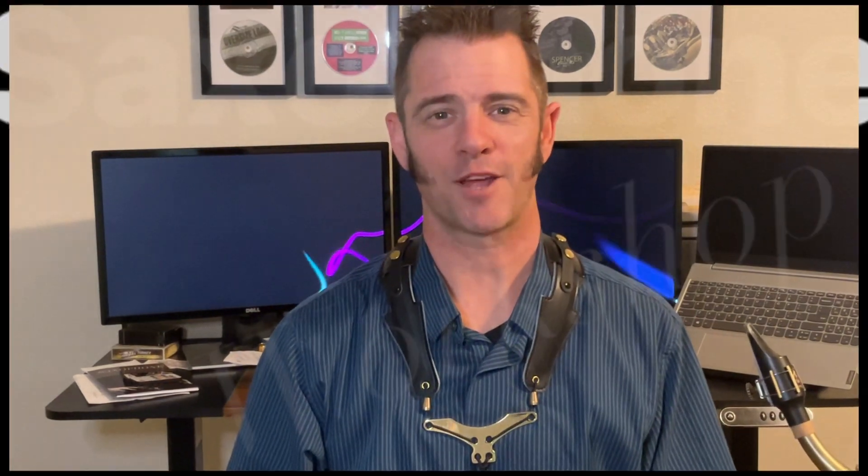I've also created a practice log. If you'd like to download it, I'll leave a link in the description — visit Amazon and purchase a copy. It helps you keep track of your practice sessions. And that's all for us today here at the Saxophone Workshop, where we teach saxophone and talk saxophone. We'll see you next time. Bye.